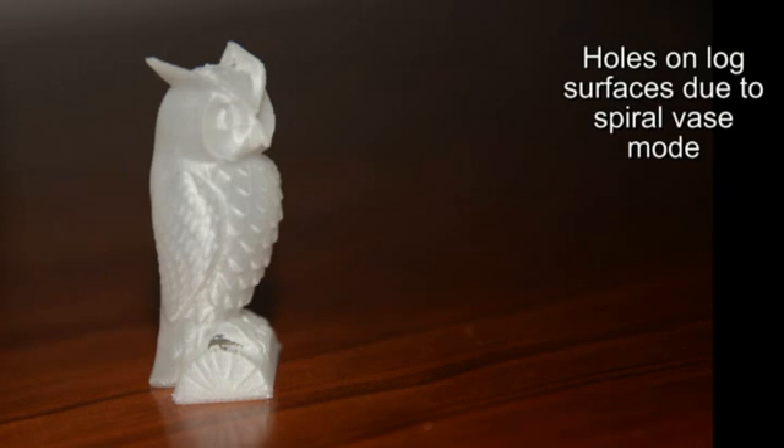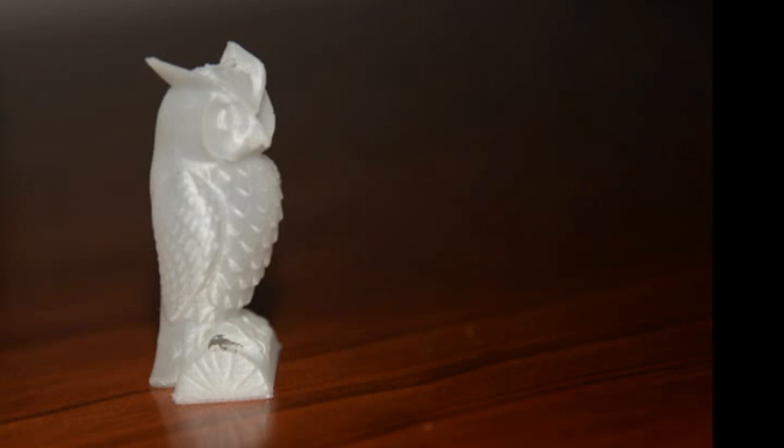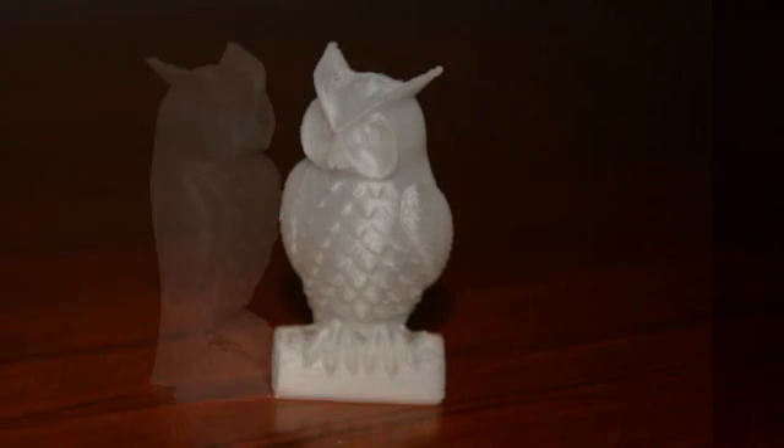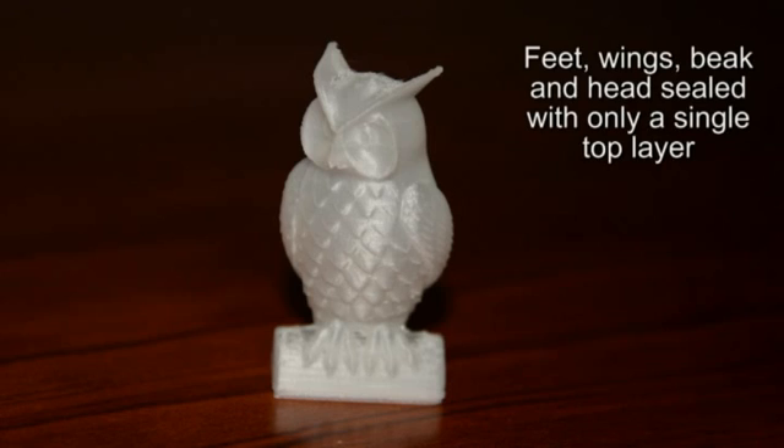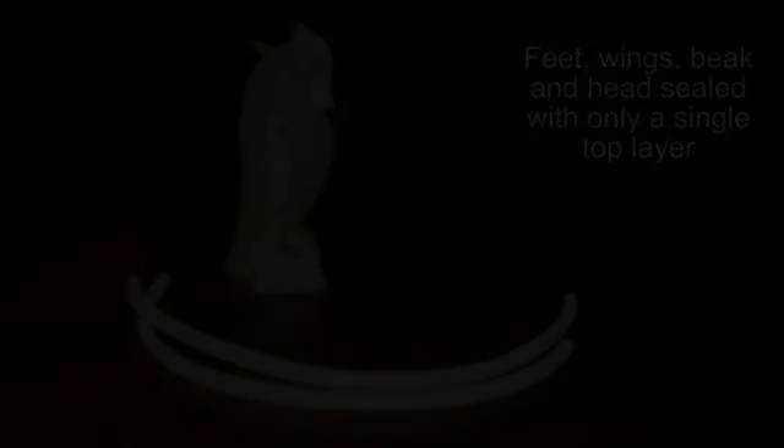Another interesting thing to note is that with spiral vase mode it is very difficult to seal top faces, as the slicer is attempting to only do one long spiral. However, as you can see, most of the top faces have sealed quite nicely, although there are still a few holes at the top of the logs which are an artifact of the spiral vase.